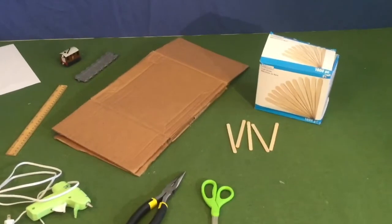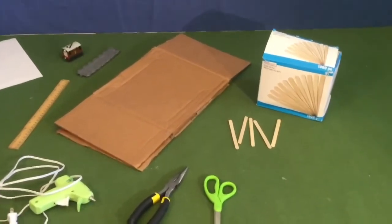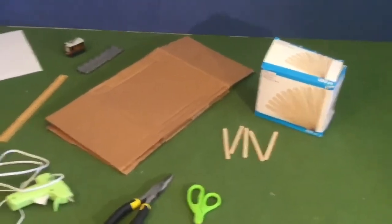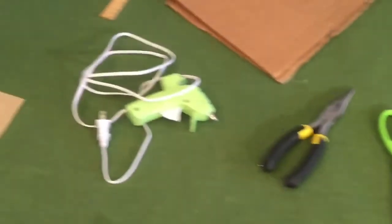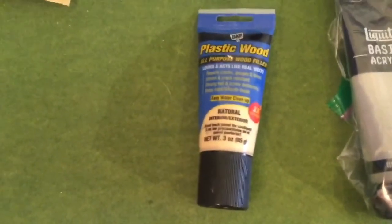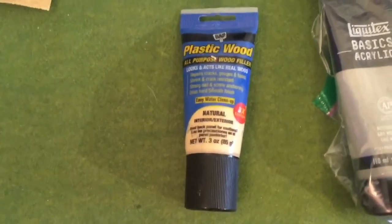Cardboard makes up about 90% of this building, and the other 10% is popsicle sticks for all the roof shingles. You can find popsicle sticks pretty cheap at Walmart, or basically anywhere. You'll also need a pair of scissors, pliers, a hot glue gun, a ruler, a sharpie, a box cutter, a cutting board, sandpaper, and some wood putty. We used Gap Plastic Wood natural color, but you can use whatever color looks most like your cardboard — it needs to look equally shaded or it'll stand out when you paint over it.